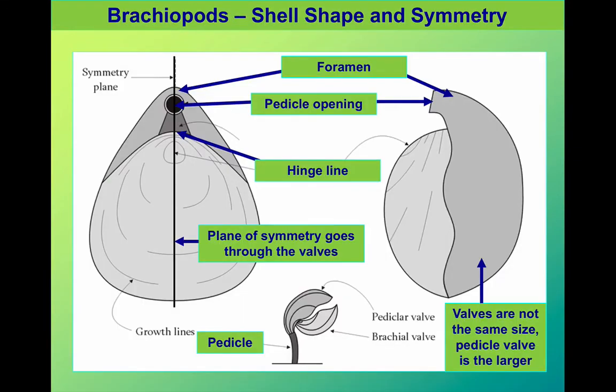Their morphology, once we know what we're looking for, is quite distinctive. These are the different features that you need to be able to recognise and identify. You can see from these diagrams that the two shells — shown in different shades of grey — are different sizes, so there is no symmetry between the valves.